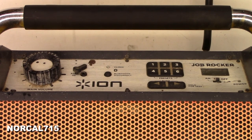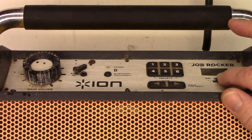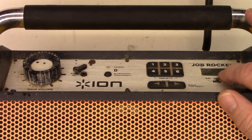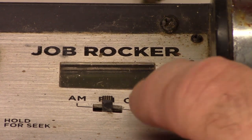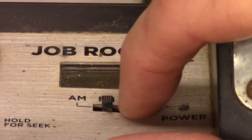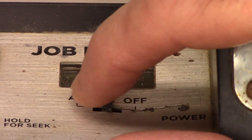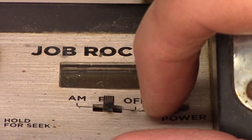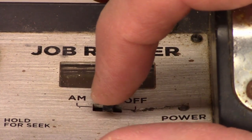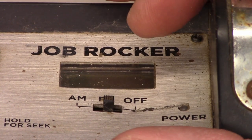Today I have an Ion Job Rocker and the problem is the switch right here won't move. I noticed there's a dimple right here — if you look very closely, you can see that something's hit it right here. Is it just a case of the front being bashed in? I can't move that switch. It'll move slightly, as you can see in the picture, but I can't switch it between AM, FM, or off.